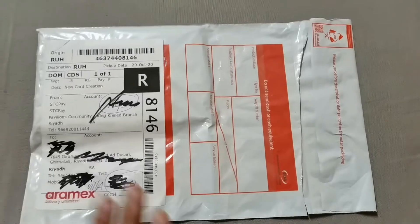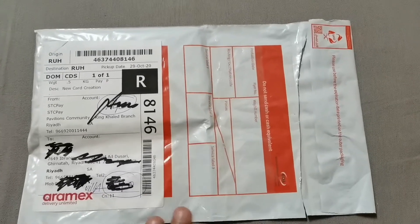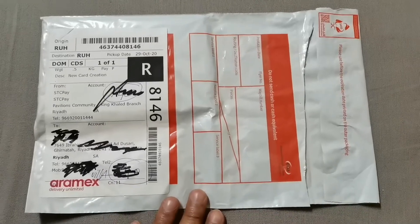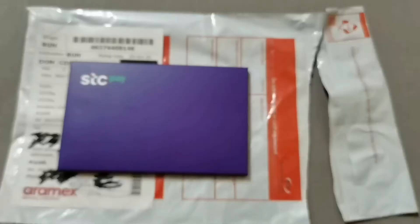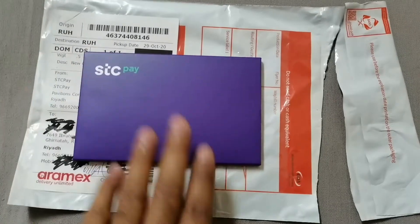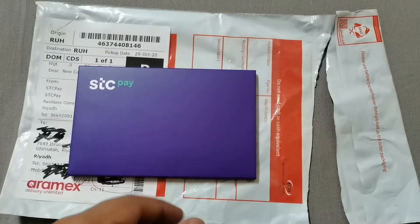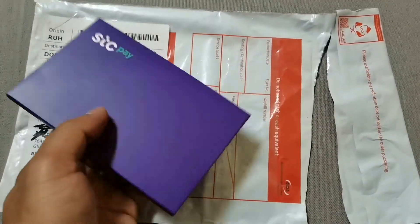We are opening this shipment to see what is inside. This is the STC Pay box — you can see the box and inside we can see what they sent for us and how the card looks.